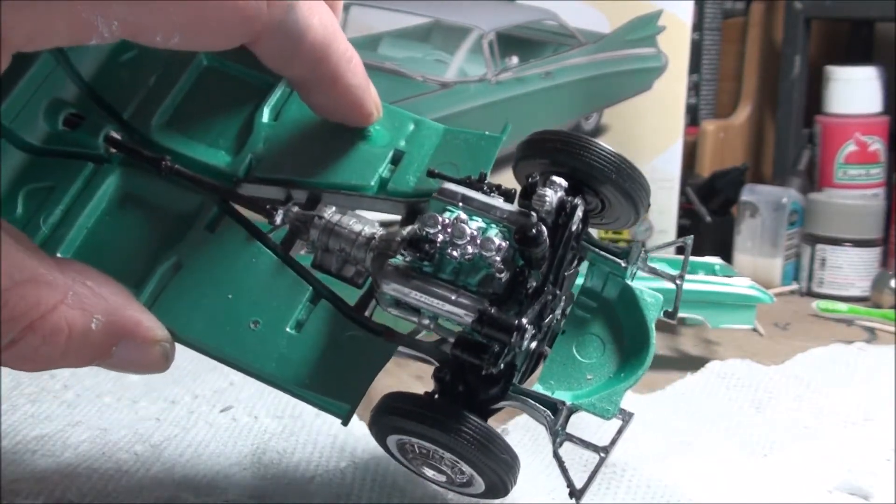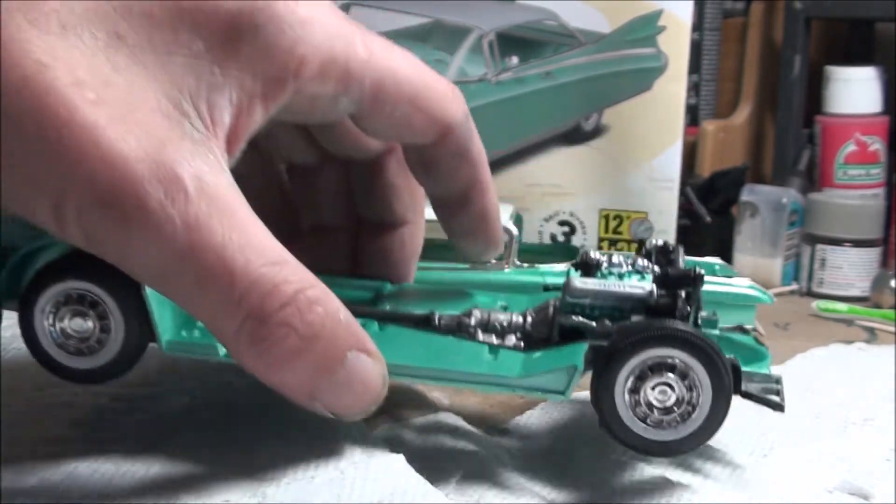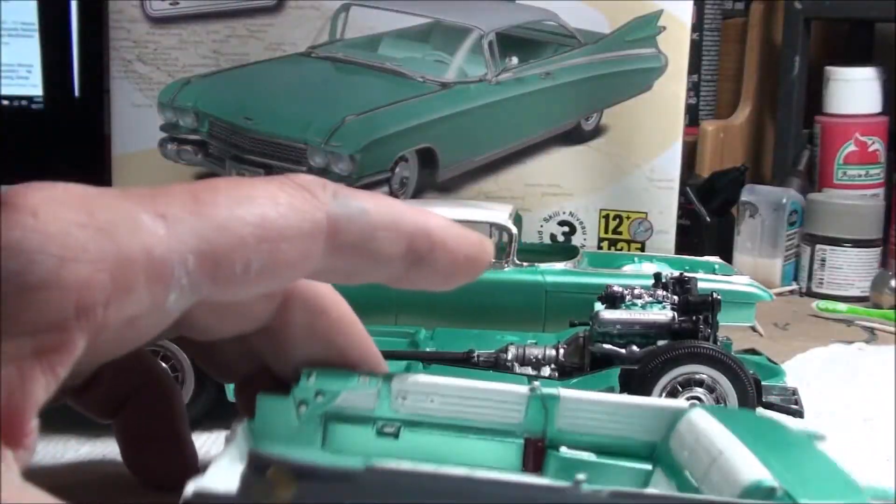Other than the piece on top here, the valve covers are Dupli-Color chrome, and I think it looks really good — not too shiny, not too dull. Turned out really nice. Let me put that back and give you a quick look at the interior.